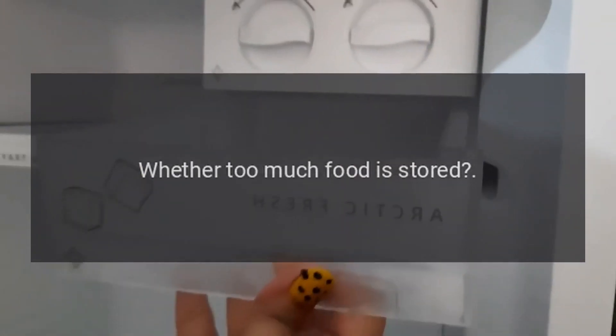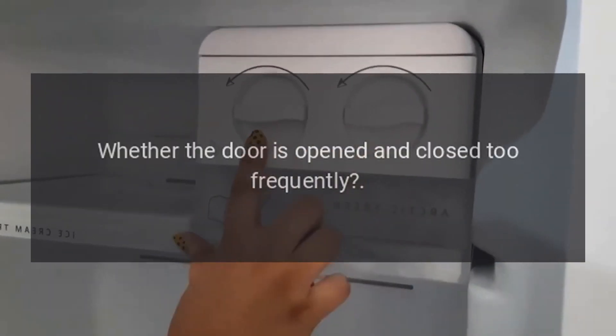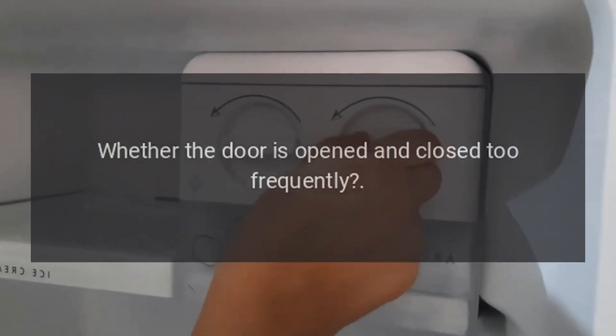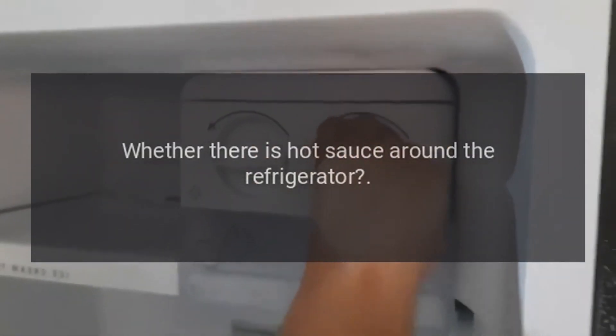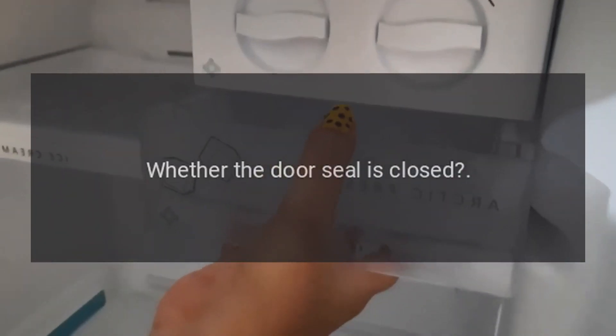Can't freeze properly. Check whether the temperature is set too high, whether too much food is stored, whether hot food is stored, whether the door is opened and closed too frequently, whether there is a heat source around the refrigerator, or whether the door seal is closed.